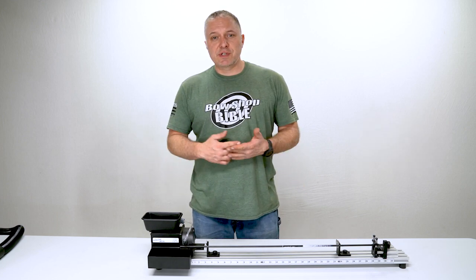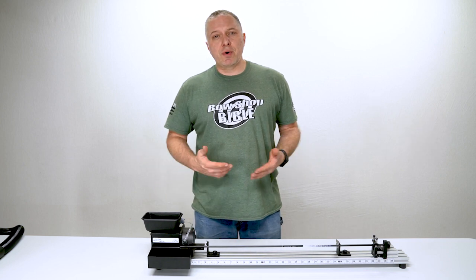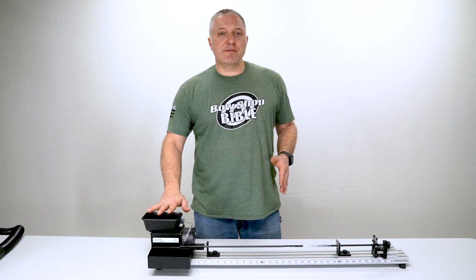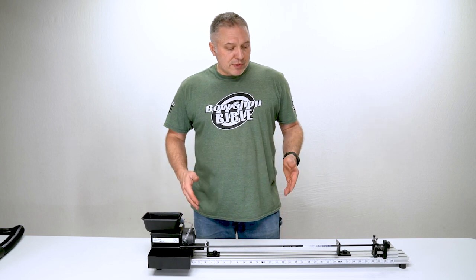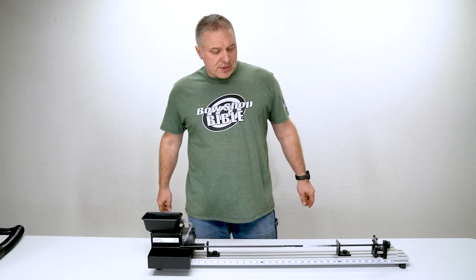This saw delivers on versatility, it has many tools built into it, it's made of high quality components, it performs extraordinarily, and it has safety in mind. So let's go over the parts of this saw so you get a good grasp of why we really like this saw.